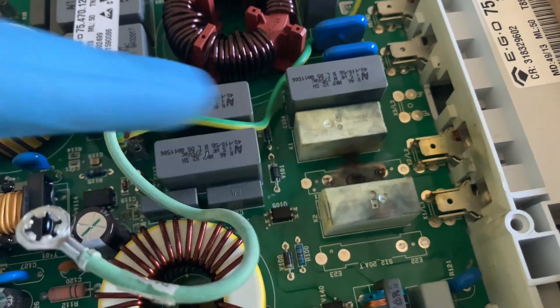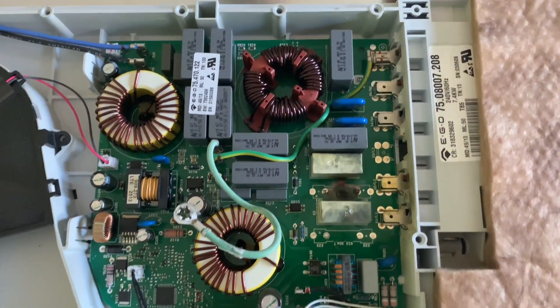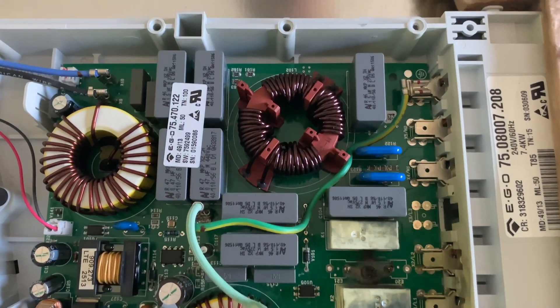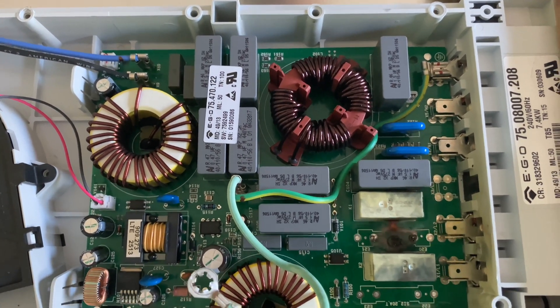This PCB fused blue. It's for the left power control board. Looking over the rest of the board, I don't see anything else obviously damaged.